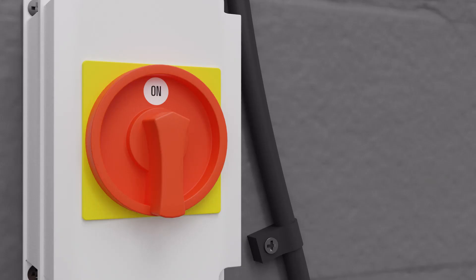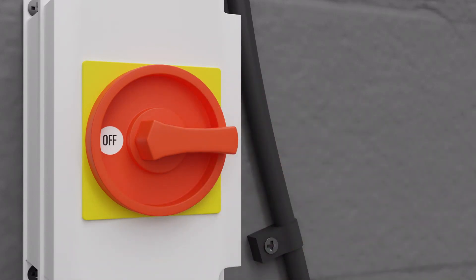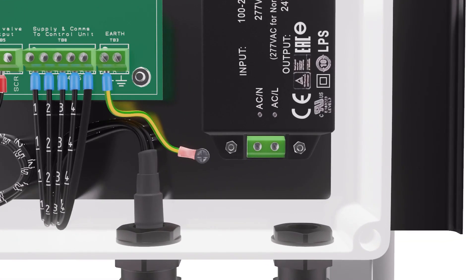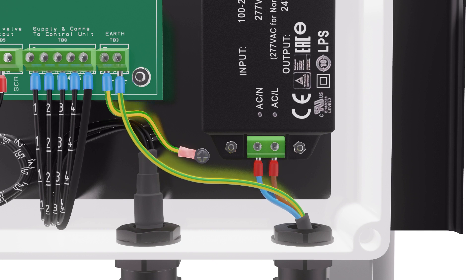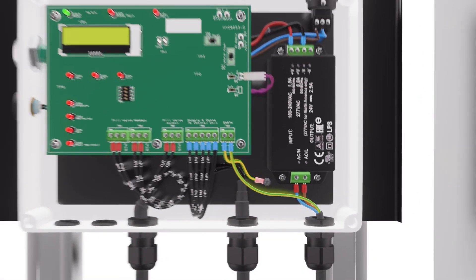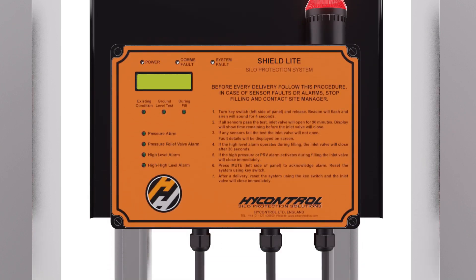Isolate the mains power supply before wiring takes place. Now connect the display panel to the fused mains supply, observing all normal safety precautions. Connect the mains power cable through the right-hand gland underneath the power block. Note that AC-L live and AC-N neutral are marked clearly on the power block. Connect these and connect the earth to TB3. This completes the wiring of the display panel. Reattach the panel face.